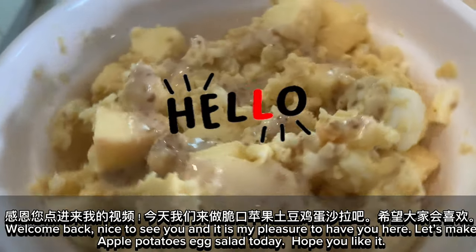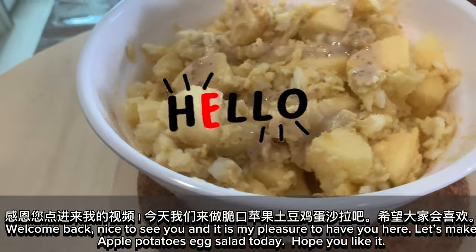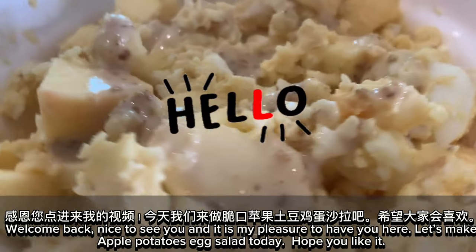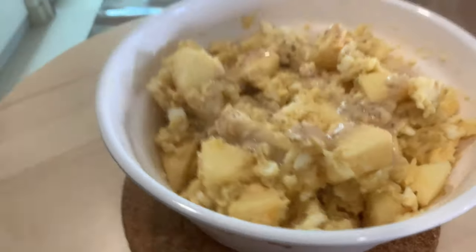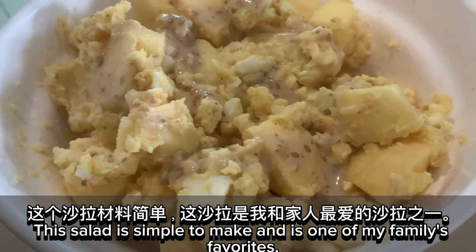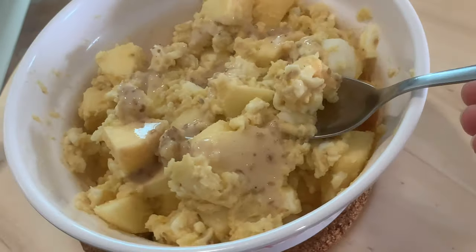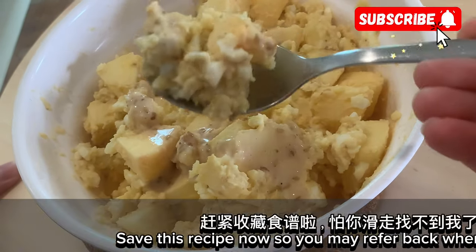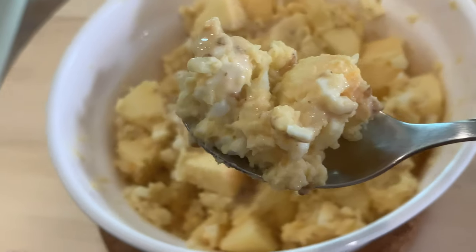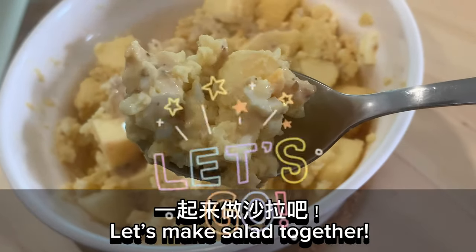Welcome back. Nice to see you and it is my pleasure to have you here. Let's make apple potatoes egg salad today. Hope you like it. This salad is simple to make and is one of my family's favorites. Save this recipe now so you may refer back when you need it. Let's make salad together.